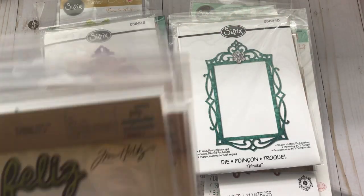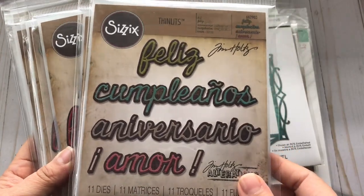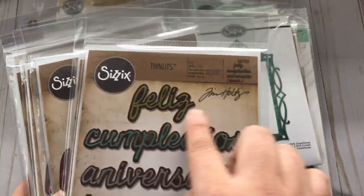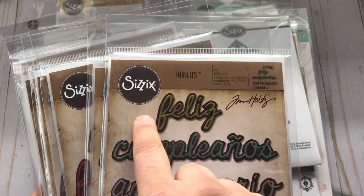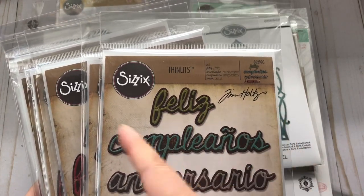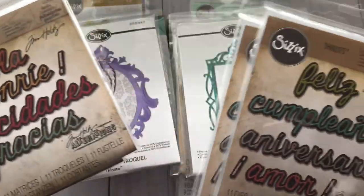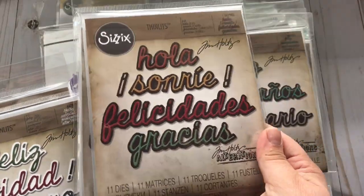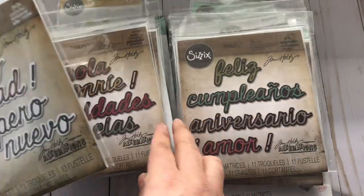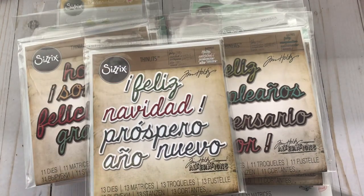So here are the word dies — the Spanish word dies that I got. I really like them. What I like about these dies is that they come with the word die and then with the background or the shadow. So I really like that. There's that set, and then there's this set right here.